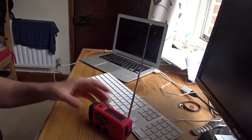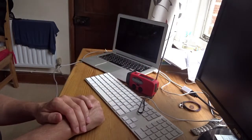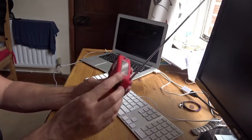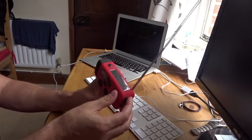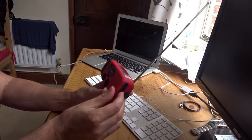I thought it would be very cool that you could just plug your iPhone in and literally wind it and charge it, but that's not the case. Even though you're winding, it's not enough to pump battery into the iPhone.